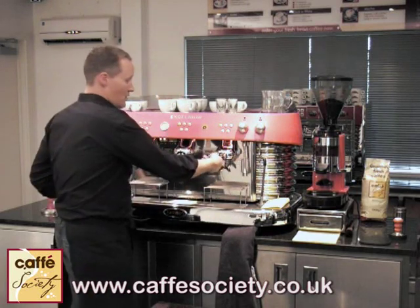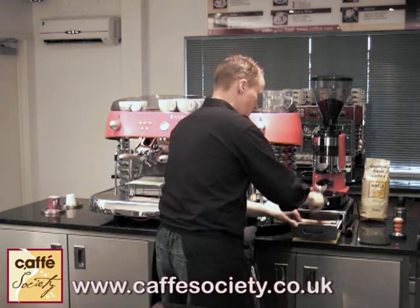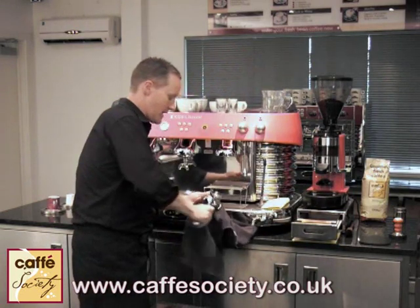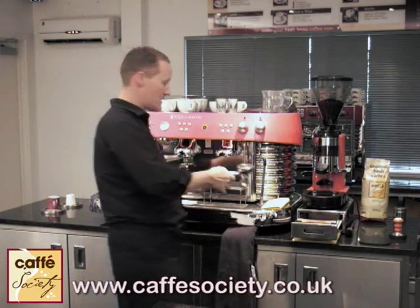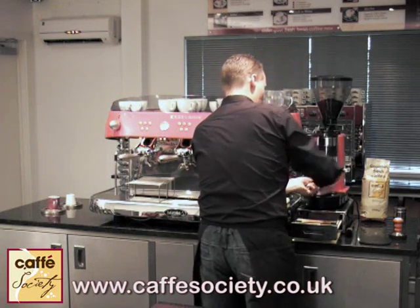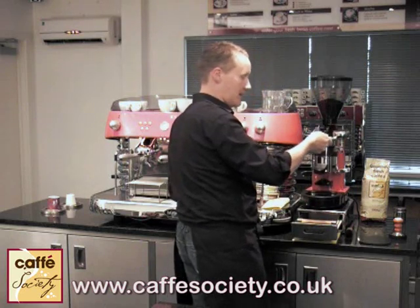So the steps to making our espresso: we'll take the filter handle off here. If there's any old coffee in there, just knock it out into the knock box there. Give the handle a quick wipe round to clean out any old grinds. Then dispense one, two — I'm using two measures of coffee here because I've got my double handle.